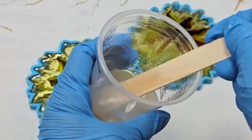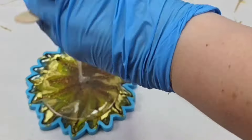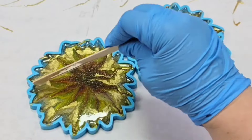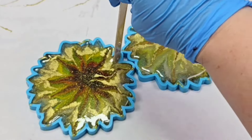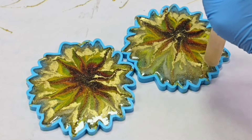Then I took a little bit more resin with some gold dust and filled in the rest of the way, so that the alcohol ink is protected and the molds are filled in completely, and then I let everything cure overnight.